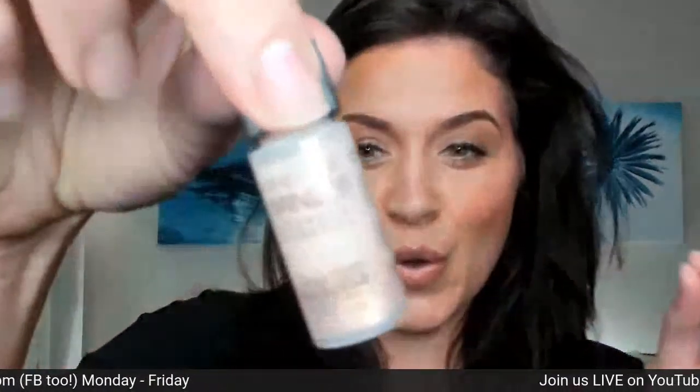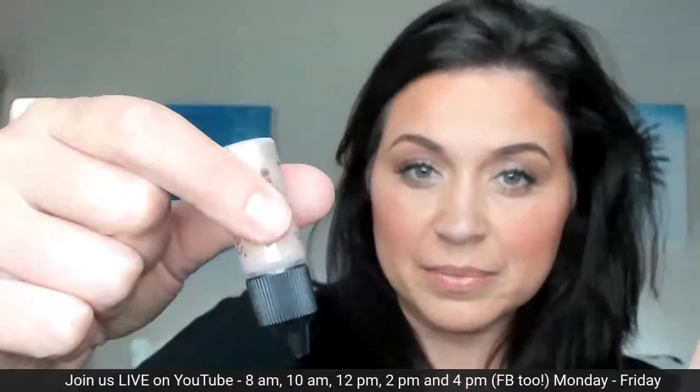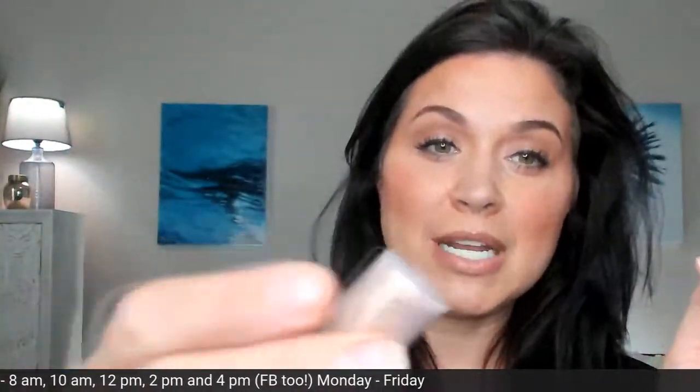Yesterday we did pearl, today I'm going to do rose gold. Do you see all the pigment is here on the bottom? There's so much pigment in here that these need a really good shaking to get going, because that pigment is what gives you the pow. It's mixed into our water-based formula.